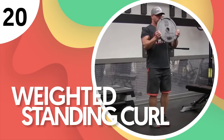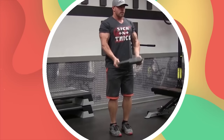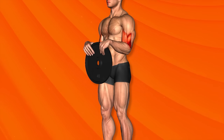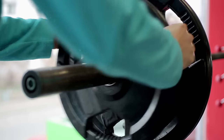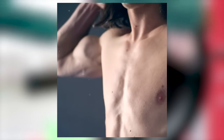Number 20: Weighted Standing Curl. The weighted standing curl uses plates — incredibly versatile training equipment, albeit often overlooked. When doing weighted plate curls, the biceps get the maximum recruitment, followed by the brachialis and then the forearms. In this case, you'll be using a single plate, which activates the brachioradialis — the muscle located in the forearm.